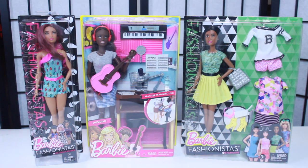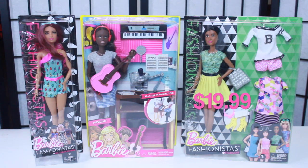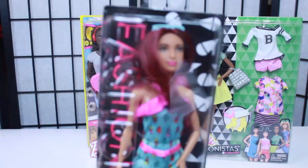First I'll tell you the price for each of these dolls. Ice Cream Romper was $9.99, the African American music doll set was $19.99, and the Barbie Fashionista doll set with fashion was $19.99. But I got $15 off this order because I used my Toys R Us rewards points, so I didn't pay full price. That's what made me go ahead and order from ToysRUs.com instead of anywhere else.